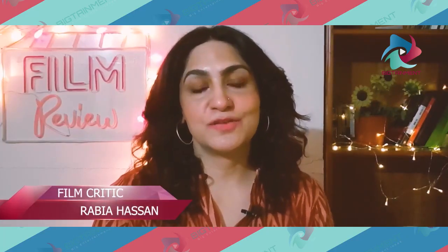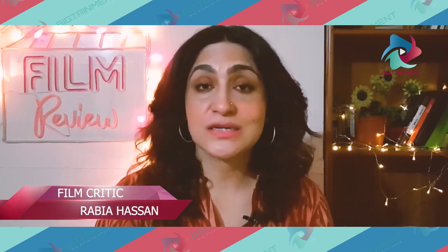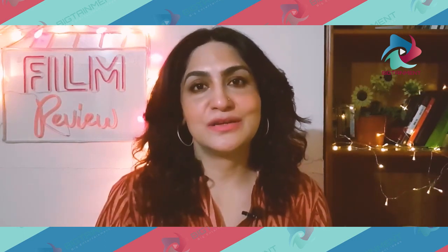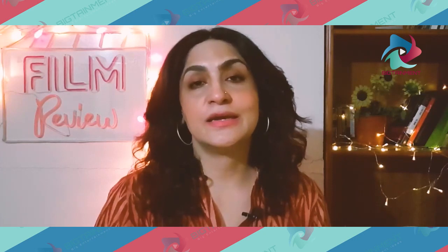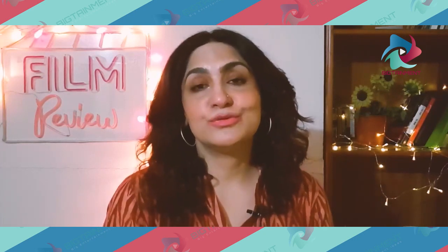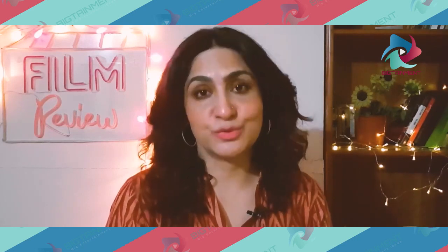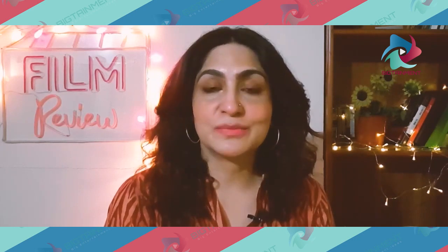Usually we review feature films on this channel, but I recently came across a very interesting short film. I just opened it in a WhatsApp group and released it on the news channel. When I opened the link, it was very interesting to me — I just thought that we should talk a little bit about it.